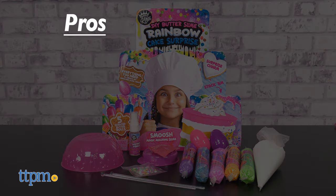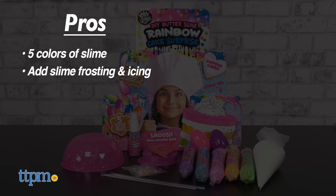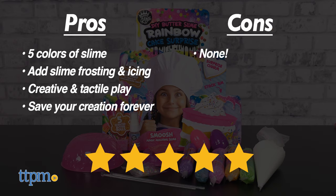Here are the pros for Rainbow Cake Surprise: it comes with five colors of slime, you can add slime frosting and icing, it engages kids in creative and tactile play, and you can save your creation forever. I don't really have any cons, so I give it five stars.